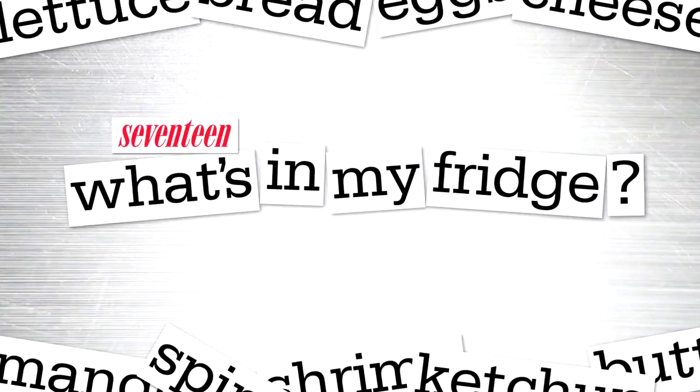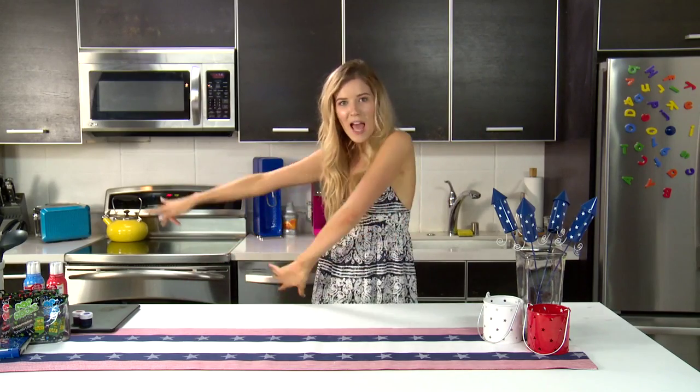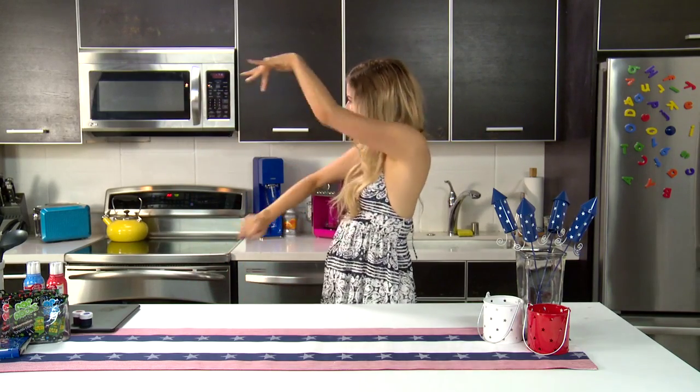Hey guys, I'm Megan and you are watching What's In My Bridge! Today we are making firecracker cakes in honor of the 4th of July. It's about to get real patriotic up in here. But first and foremost, let me introduce my firework of a guest, Brynn from Bindle Beauty X.